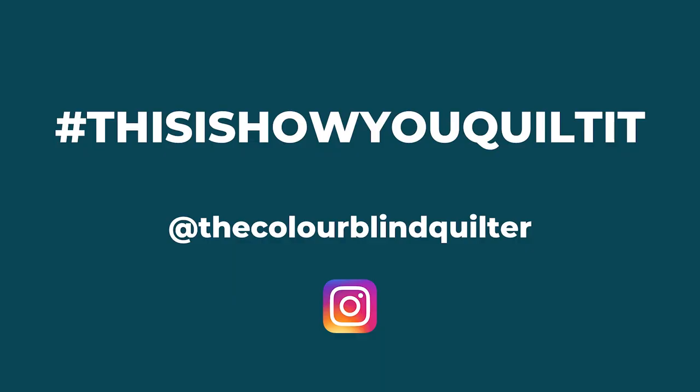Those are the example quilts and I hope you like them as much as I did. That was my zigzag lines — my waves crashing in on the beach. It was simple and easy and I really hope you liked it. Don't forget I am releasing a book to accompany this series, coming out early in 2023 — there's a link in the description to sign up for the pre-order mailing list. If you are sewing along, I would love for you to tag me using the hashtag 'This Is How You Quilt It' and tag me the Colourblind Quilter so I can follow along.